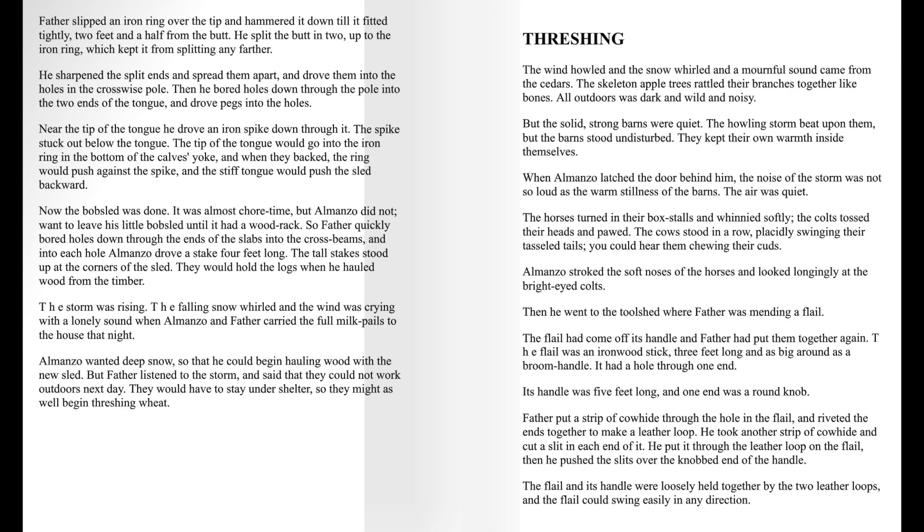It was almost chore time, but Almanzo did not want to leave his little bobsled until it had a wood rack. So Father quickly bored holes down through the ends of the slabs into the crossbeams, and into each hole, Almanzo drove a stake four feet long. The tall stakes stood up at the corners of the sled. They would hold the logs when he hauled wood from the timber.